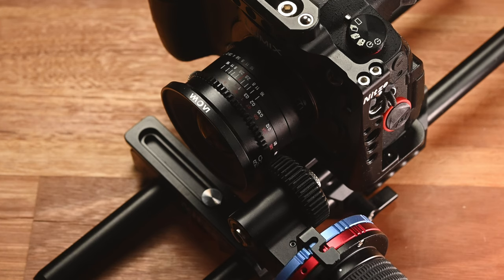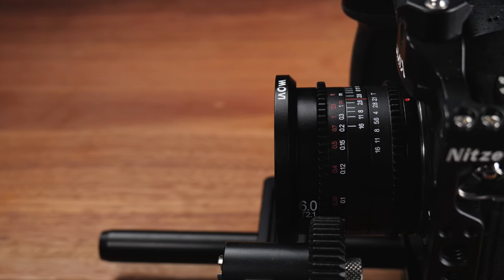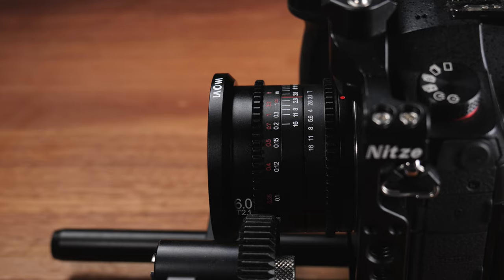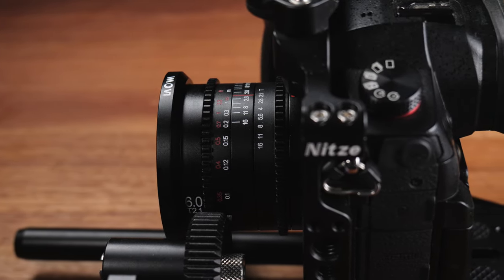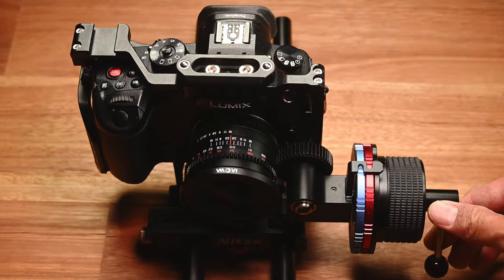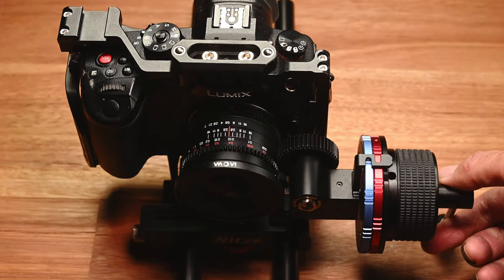However, because the lens is so compact and the iris ring is located right at the back, if you want to use a follow focus system to control the iris ring, then there is a chance that you may have some clearance issues depending on the follow focus system and the cage that you are using. I don't have a cage for the GH6 yet, but when I tried it on the GH5S with the Knit cage and their follow focus, it works fine.